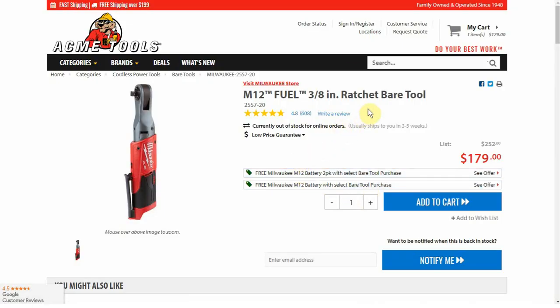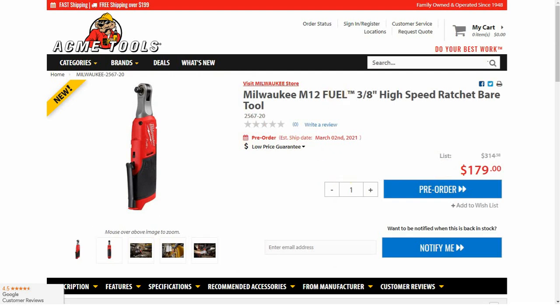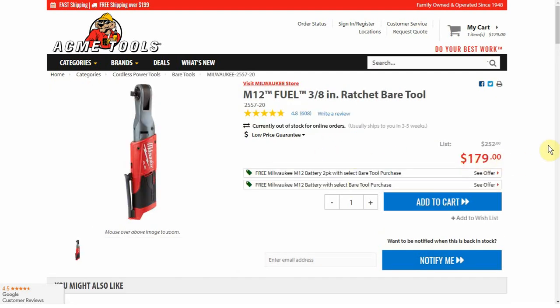The regular fuel bare tool is also $179. So at the same price, do you value speed more or torque more? The fuel ratchet does come with a free battery right now at Acme Tools if that is something you are interested in — though offers like that come and go.